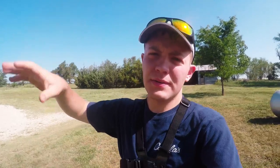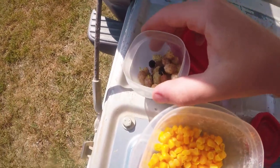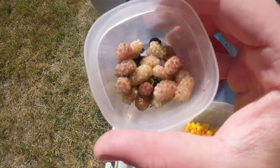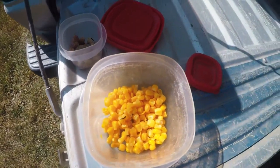Hello everybody, welcome to another video of Snare and Bait. Today we're going back on the kayak to the creek to catch some nice sized carp. I've been noticing carp around mulberry trees — when the wind blows, mulberries fall into the water and the carp go crazy. I picked some white and purple mulberries, and I also got some corn because I've seen people use that to catch carp too.